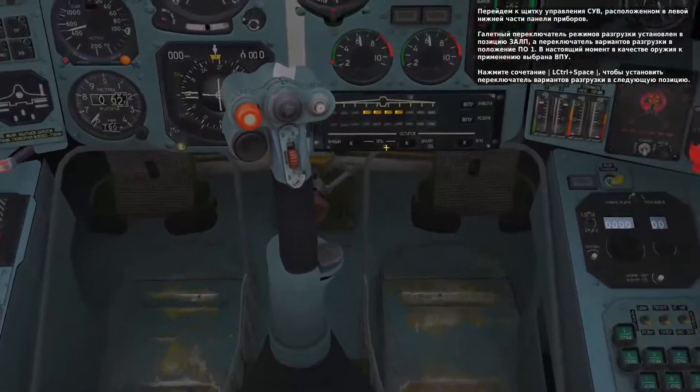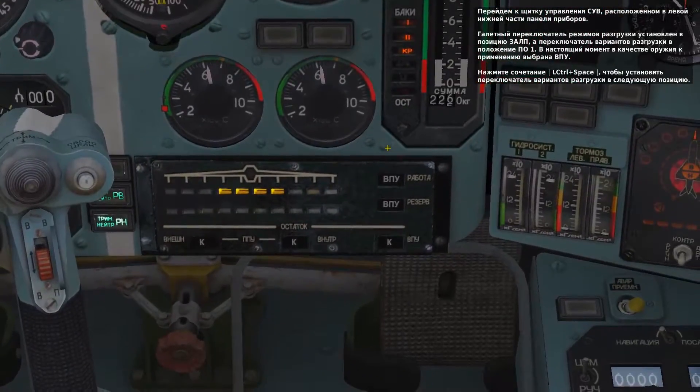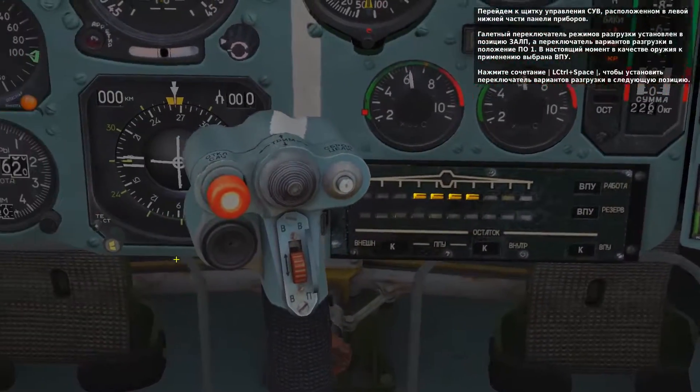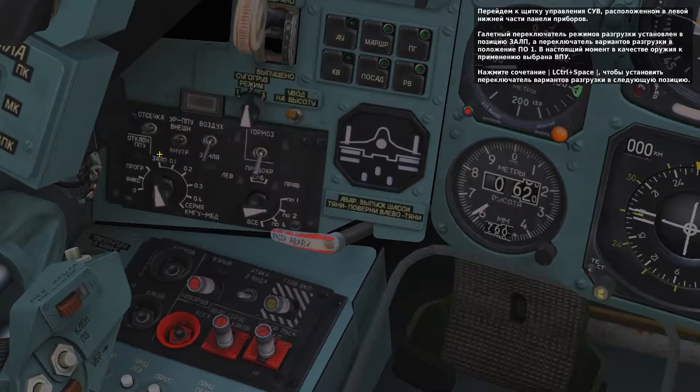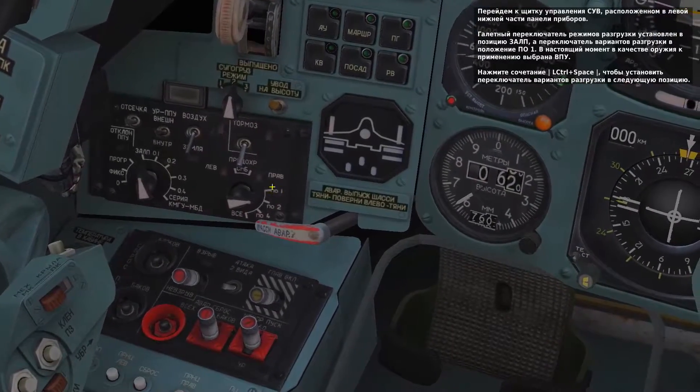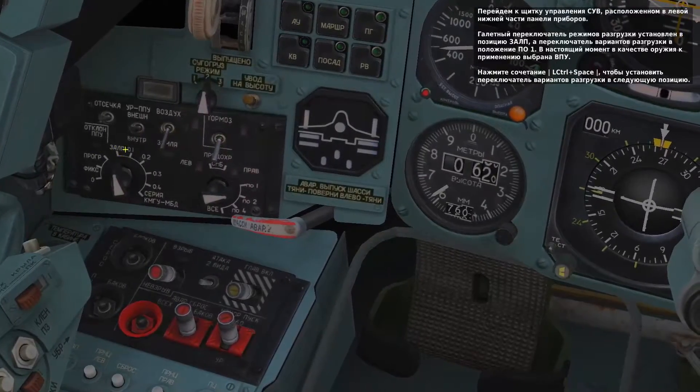Let's take a look at the weapon system's control panel in the bottom left corner of the front dash. Currently, the release mode switch is set to the salvo position and the size switch is set to 1. In this setting, just the internal 30mm cannon is used.